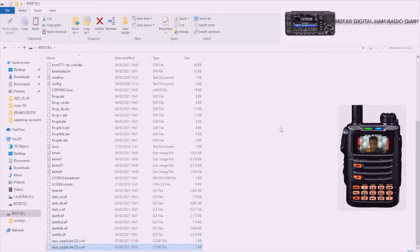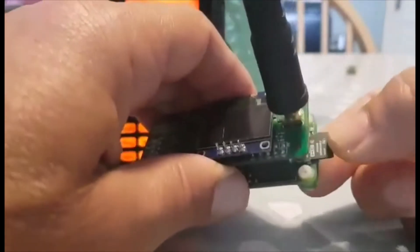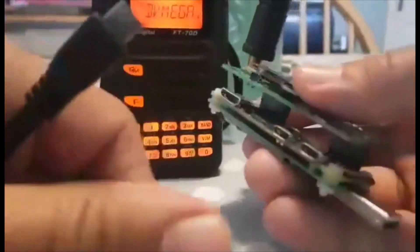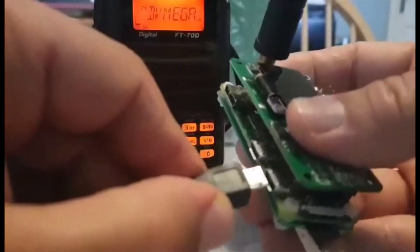Once you've done that, it's in there. You literally just have to take the SD card out and put it back into the Jumbo Spot. Take the SD card out of the PC, slip it into the Jumbo Spot that way around - I've taken the case off so I find it easier, but you don't have to.